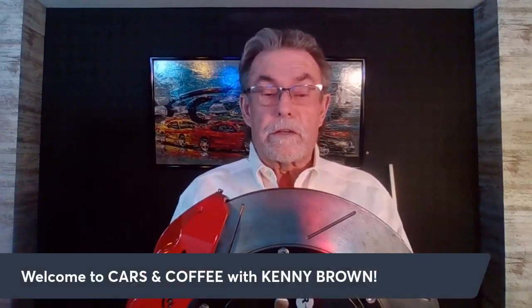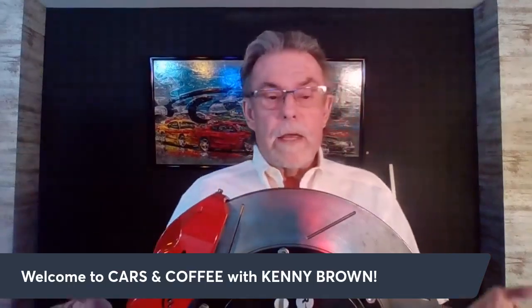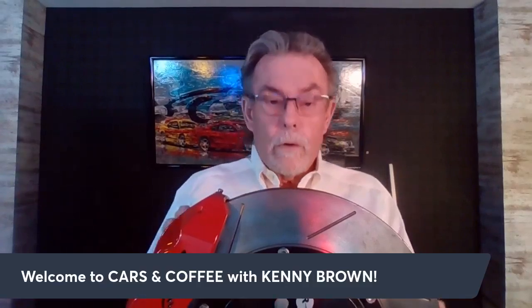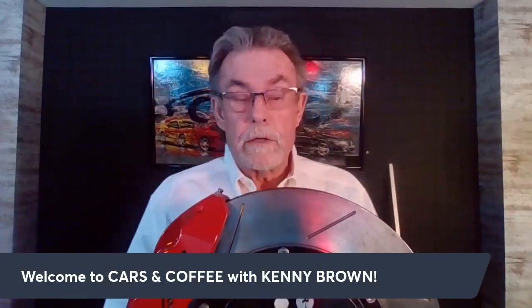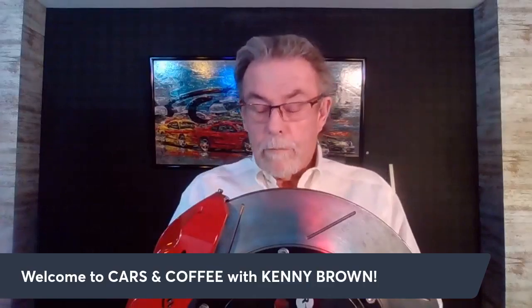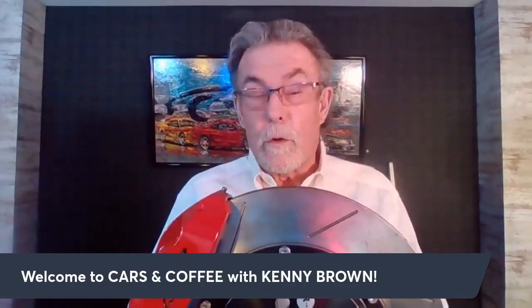Good morning everybody, good Saturday morning here at Indy — not too cold, not too hot. But today we're going to talk about brakes and heat and how to know how much your brakes are heating up, based off of a couple questions we got from the Kenny Brown Speed Therapy Society private Facebook group. We've got some really good questions that came in.